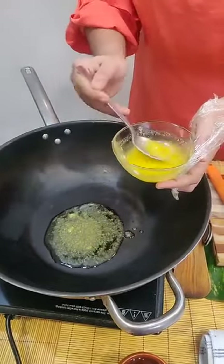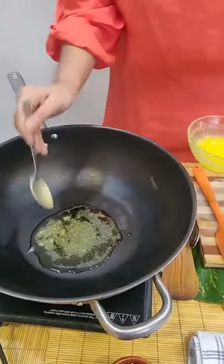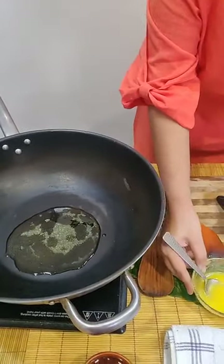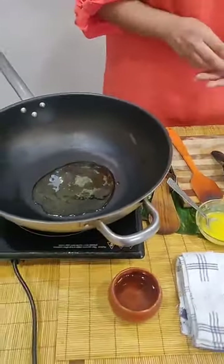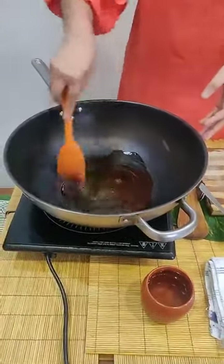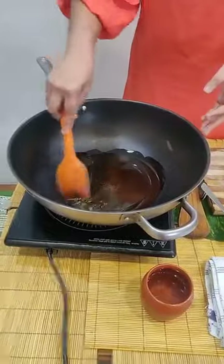Ghee is very good. We are using ghee instead of oil here. Even though people consider that ghee makes you fat, ghee actually is very good fat for you. So we always prefer using ghee rather than butter or oil in our cooking.